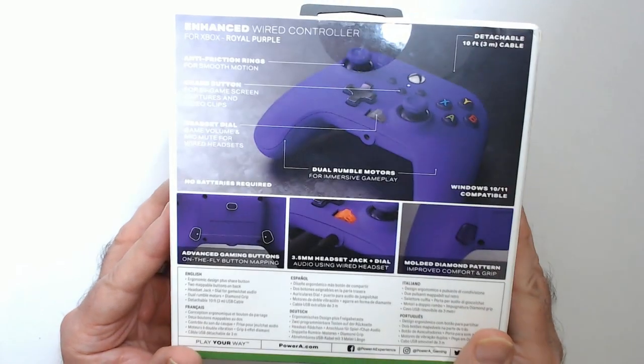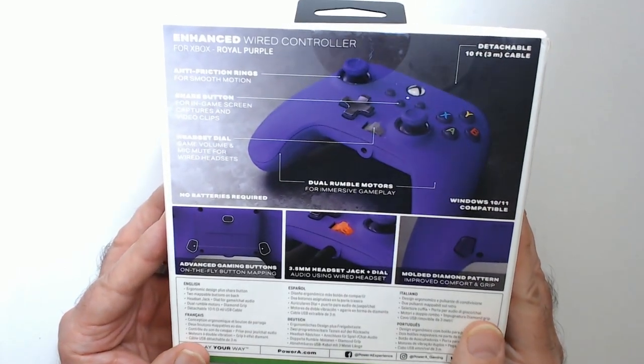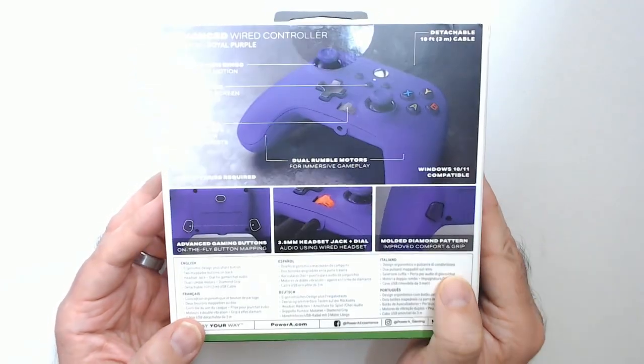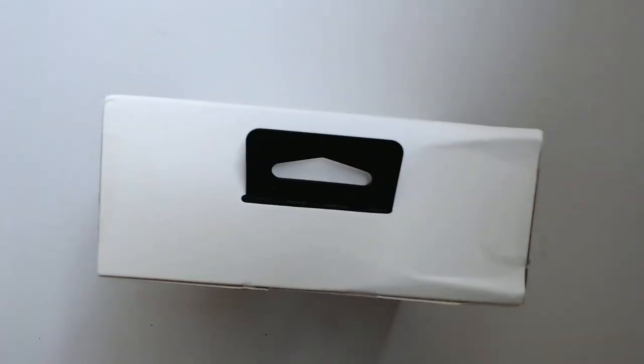$19 is the cheapest I've seen these, so I grabbed one. I have three others and they've been working great. I've had many Xbox One wireless controllers and they all went bad — I got a bad drift problem with the left analog stick; the game was kind of unplayable.